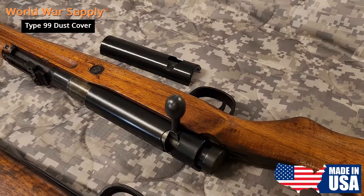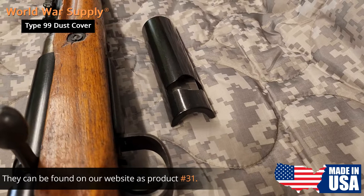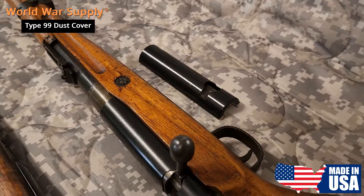I'm with World War Supply and today we're going to show you one of our new products. We have a Type 99 Arisaka dust cover made right here in the USA, and we have it installed on five of the six Arisakas we have in front of us that we're going to go over from various periods of the war, beginning to end. It fits very nicely on all of them and we're going to show you how to install it on the last one.